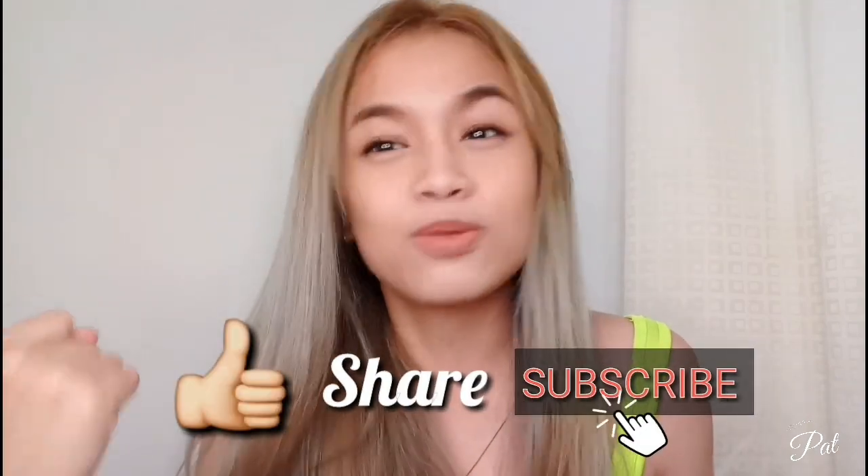Thank you so much for watching this vlog, guys. Don't forget to like, share, and subscribe to my YouTube channel. If you have any questions, just comment them down below and I'll do my best to answer them all. Thank you so much — also check the description box below for product details and links. Bye!